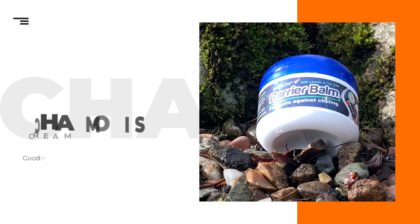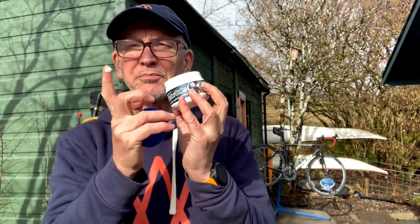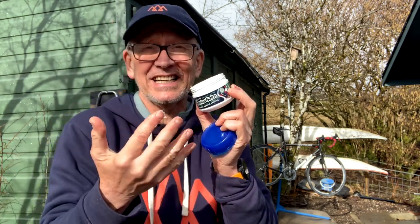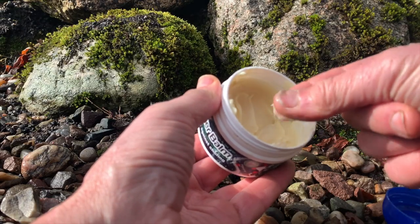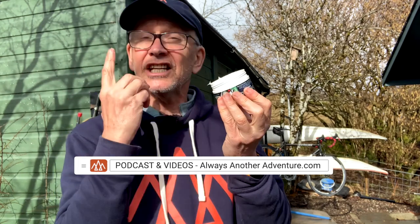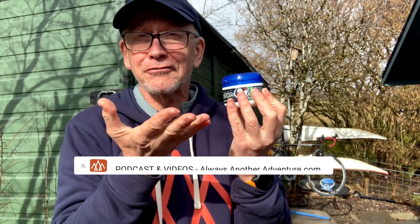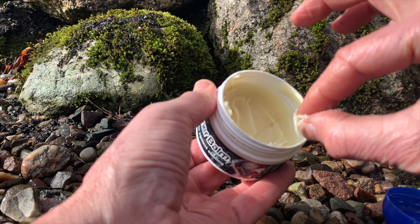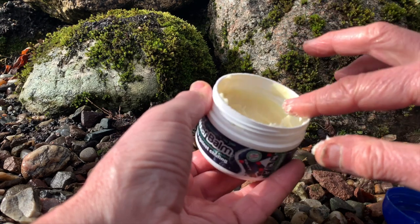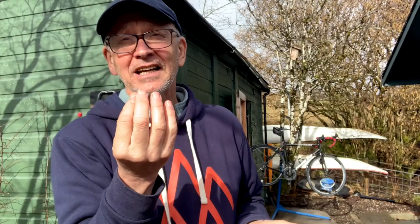When I first opened this, I thought it was chain wax — it is a really thick, gloopy product. After you put it on your backside, there's loads still on your hands and it is really hard to wash off. But, and that's a but with one T, it does work. I've used it in wet conditions where the shorts pad could slide around and rub, and it protected me. For wetsuit swimming, it also prevented chafing around my neck, and it didn't come off. So it feels slightly unpleasant on your hand, but it works.